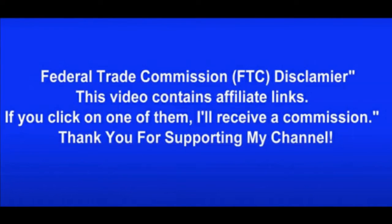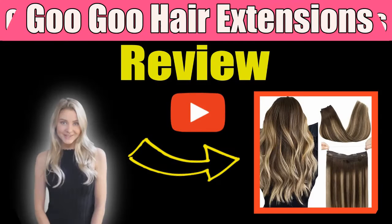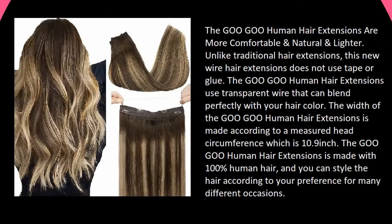Hey there, thanks for joining us. Be sure to watch this entire video as we guarantee it will be worth your time. The Goo Goo human hair extensions are more comfortable, natural, and lighter than traditional hair extensions. This new wire hair extension does not use tape or glue, and uses a transparent wire that blends perfectly with your hair color.